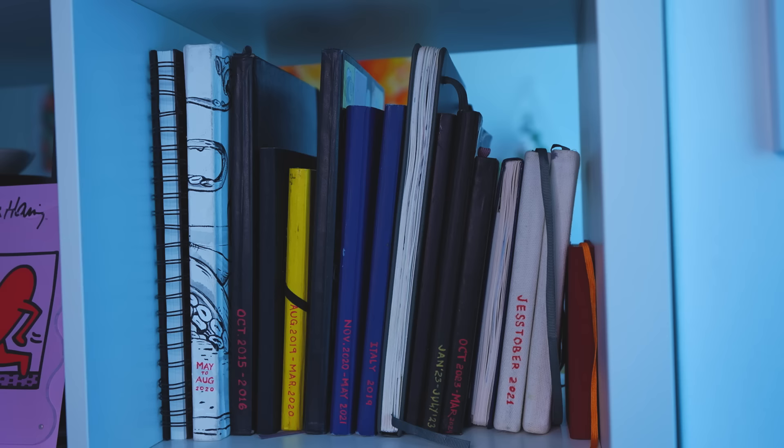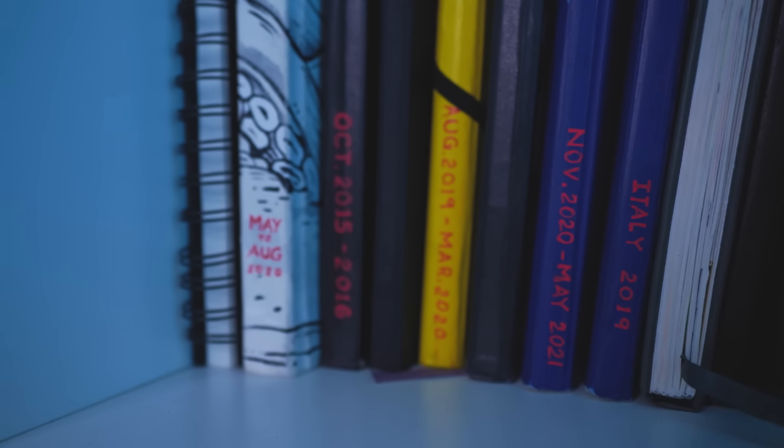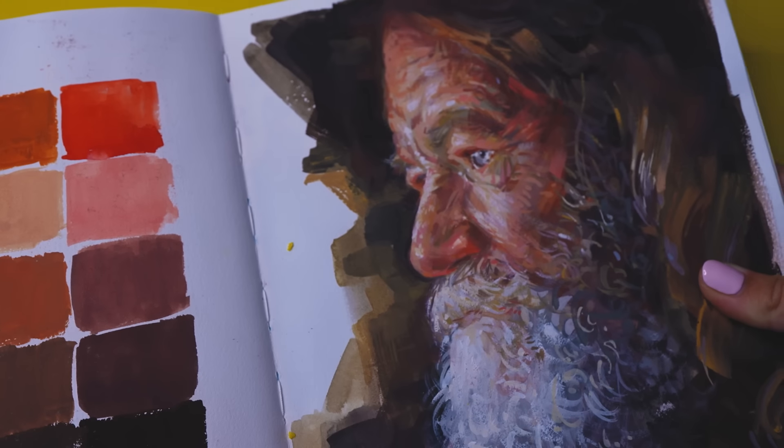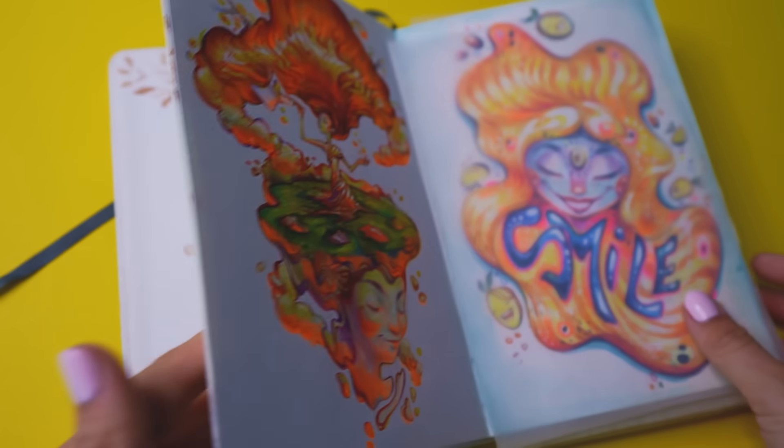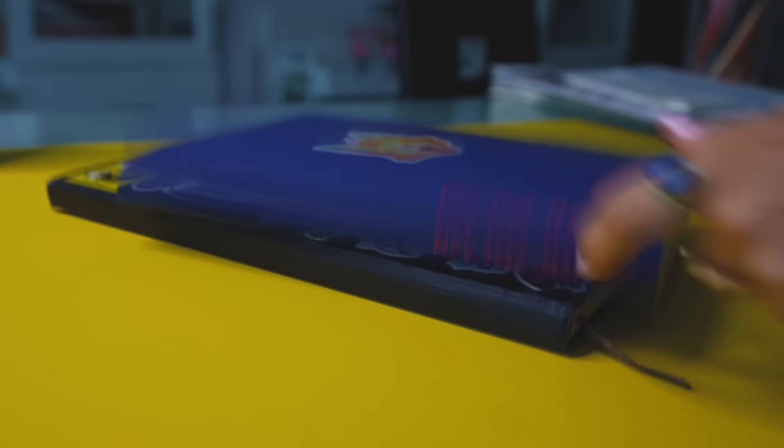The ways that I discuss will mostly apply to graphite, pencils, and dry media in your sketchbooks. I've used these methods on paintings as well and it worked out. Some of these you may or may not be familiar with, and even if they may be pretty obvious, I still thought to make a video about it to share some tips and tricks on what's been working for me.